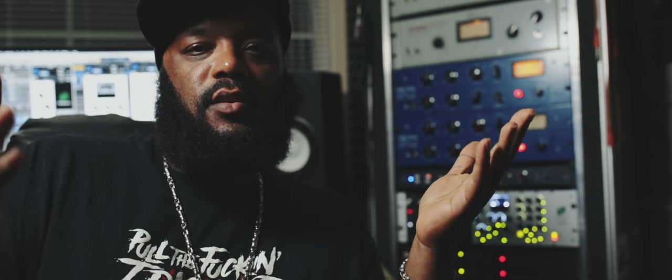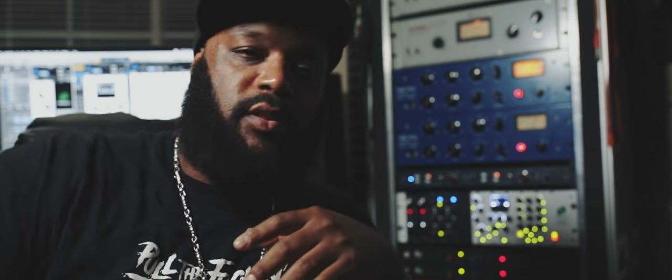It took West Audio this long to hit me up to do this. You have no idea how excited I am right now to do this. If y'all don't know, you've been sleeping under a rock — I go by the name of DJ Bless.